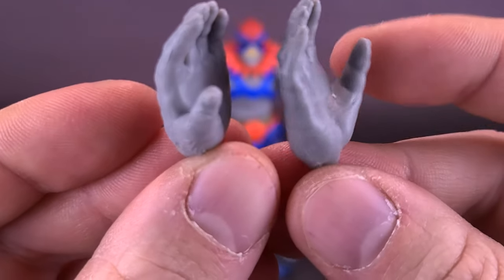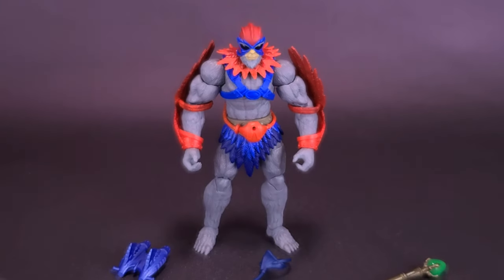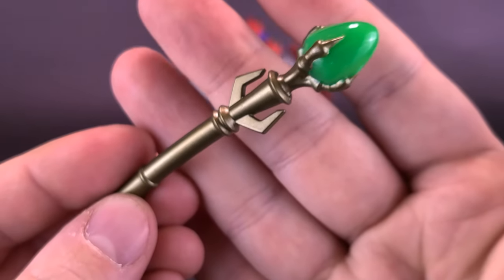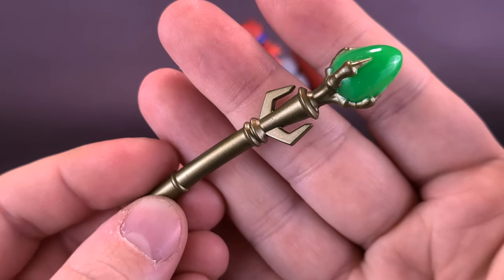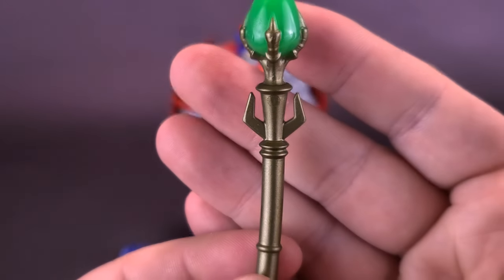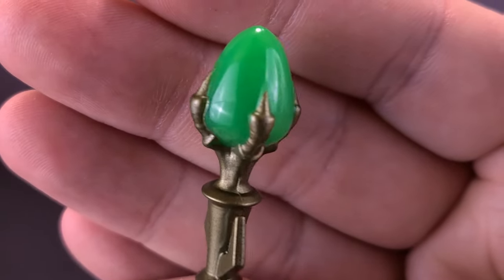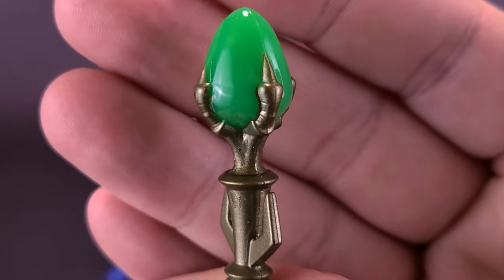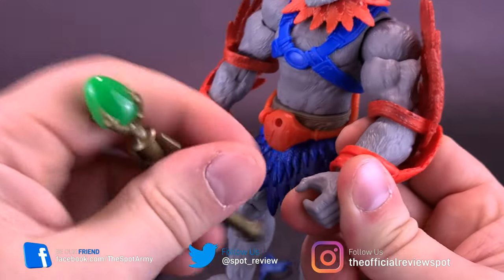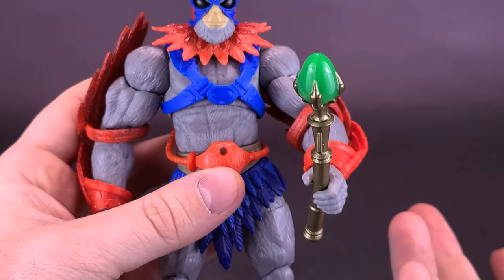He comes with relaxed hands that can easily be swapped out. The figure also comes included with this tiny little scepter — or maybe a mace. I wouldn't risk swinging it given the stone on the end could break, so I'm willing to call it a scepter. It's nicely painted in gold with a green end, sort of like an emerald. It fits into either of his hands pretty easily.